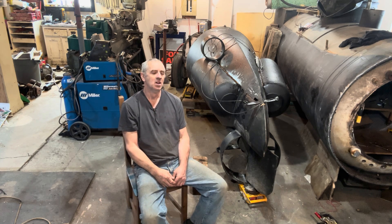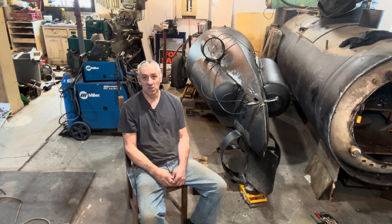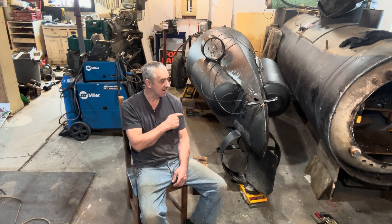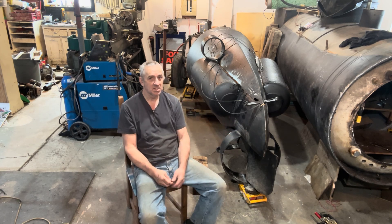Hi, submarine friends, welcome back to watching me build my diesel electric submarine. I'm really pooped right now. It took me a lot of effort to get this section of submarine inside the shop.